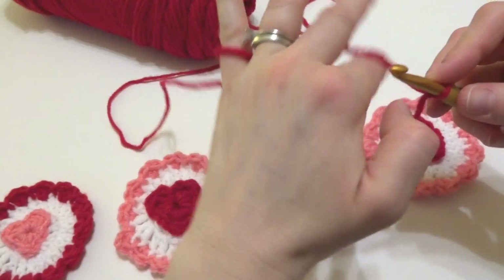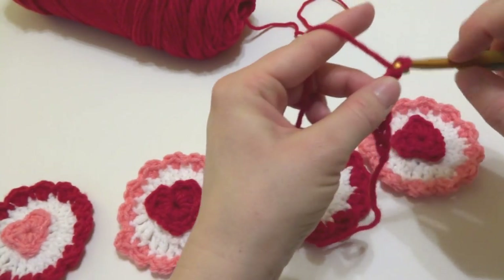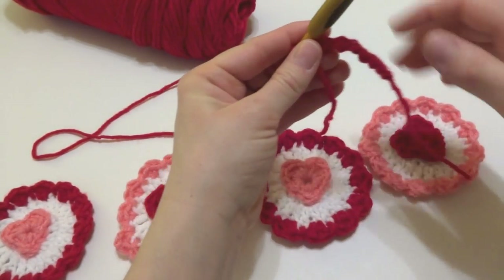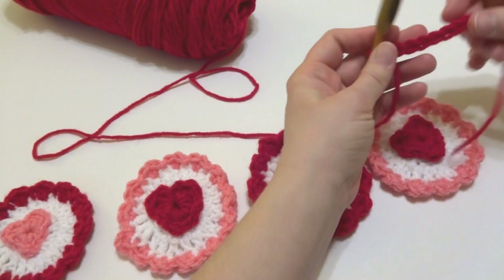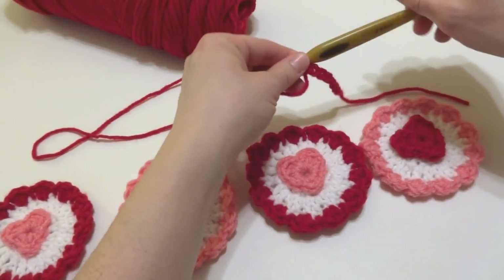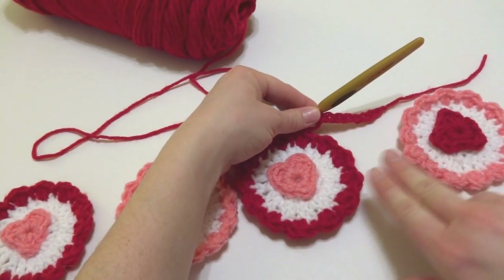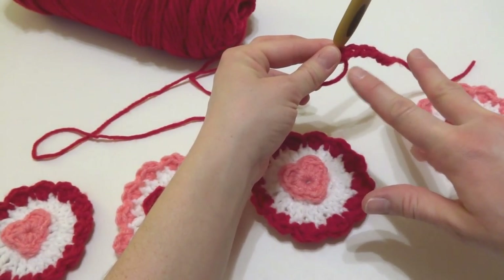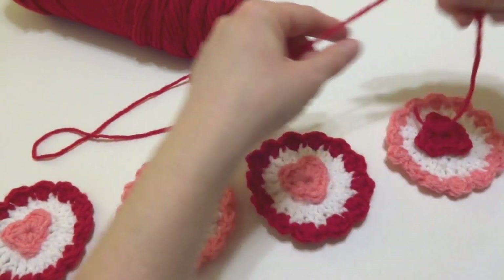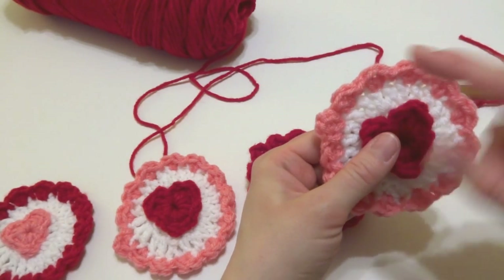Put a slip knot on your hook and chain eight — one, two, three, four, five, six, seven, eight. I'm chaining eight for the hanging end. There will also be eight chains between each circle, giving spacing between them. If you want more or less space between circles, just experiment with more or fewer chains — I found eight chains worked well for what I needed.